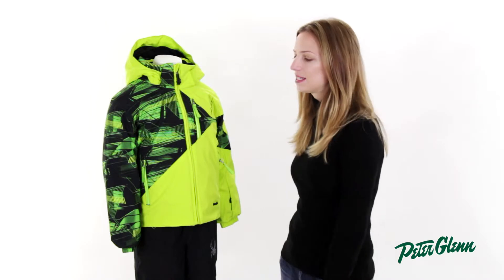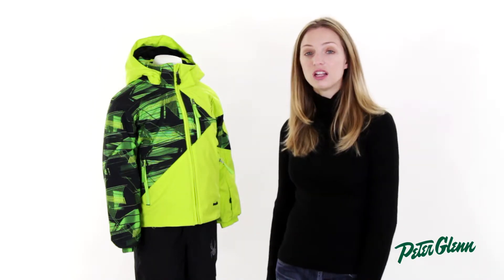Hi, I'm Lara from PeterGlenn.com and this is the Spider Enforcer Jacket. This is for toddler boys for 2014.